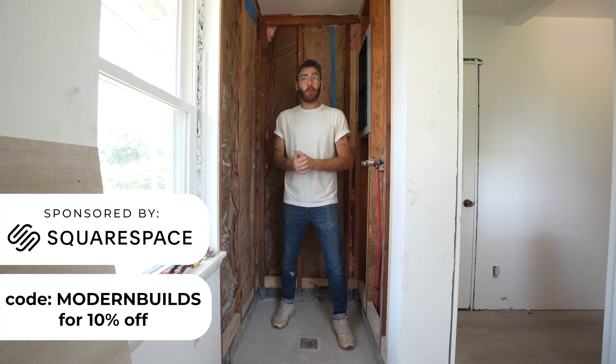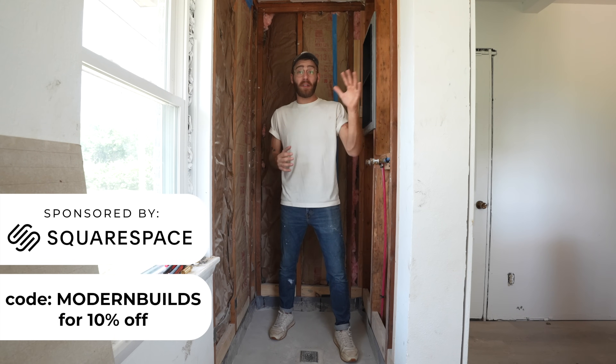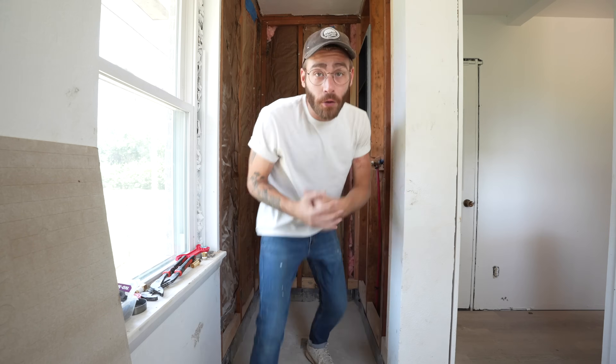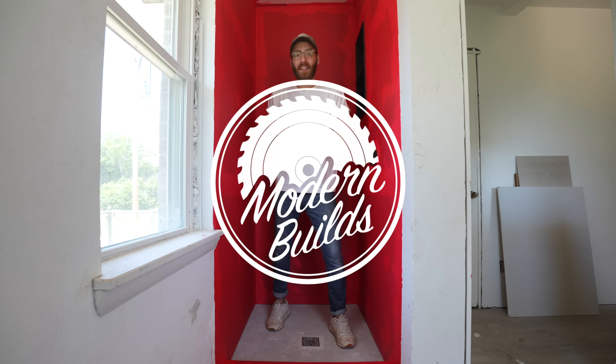Hey everybody, my name is Mike Montgomery, and today we've got five simple steps for installing and waterproofing fiber cement board walls for your shower. After this video, you'll be ready for tile, so let's get started on Modern Builds.